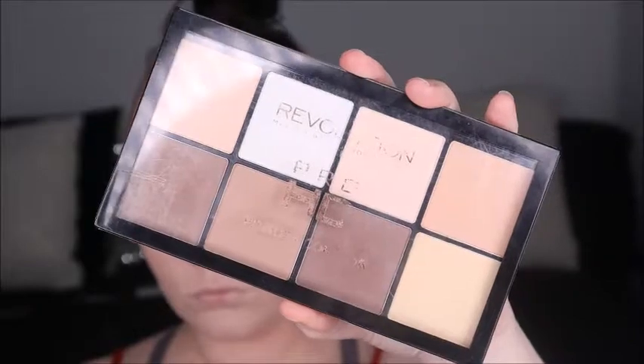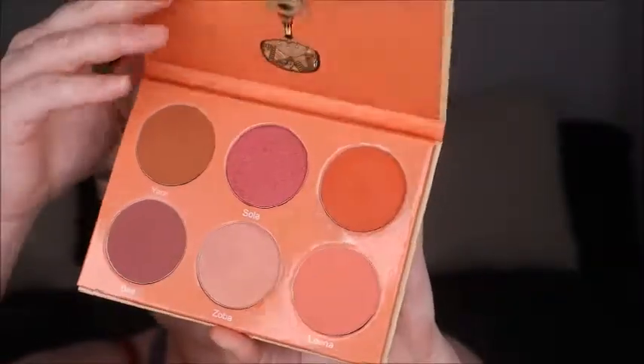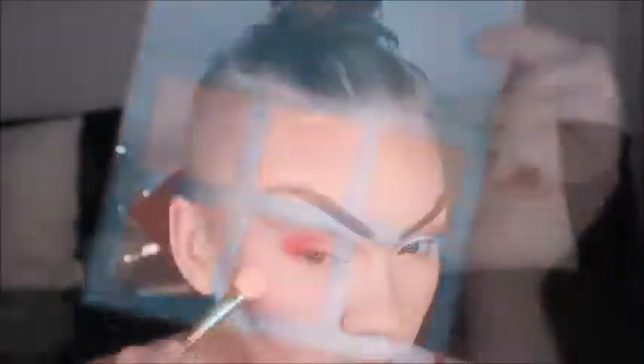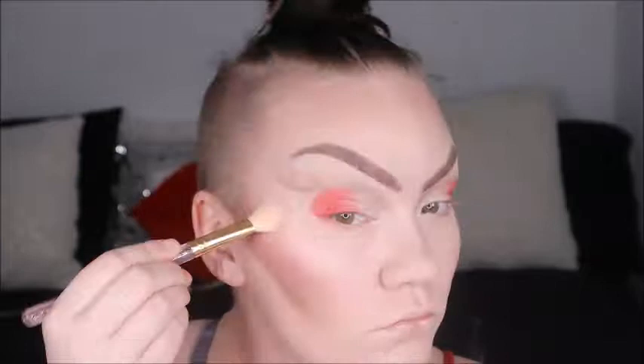Next we're going in with Makeup Revolution's Pro HD Contour Kit to warm up the face. Since we're doing drag Mrs. Claus, this is a hard contour. I used two shades to create a nice gradient effect, packed it on, and blended it up really well. Next we're going in with Juvia's blush palette number two — a little blush right on those cheekbones, nice and bold because we're extra glamorous today. Then we're using Morphe's Babe in Paradise palette, the lightest shade, on our cheekbones and anywhere else we want to highlight.